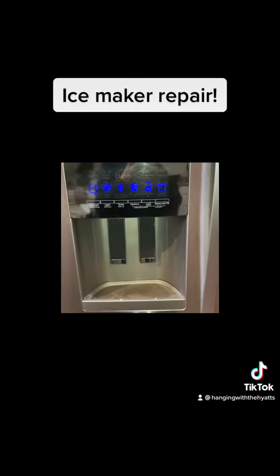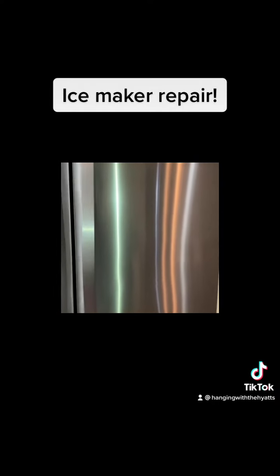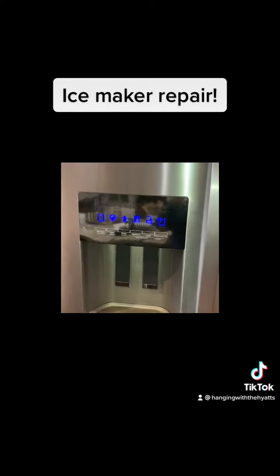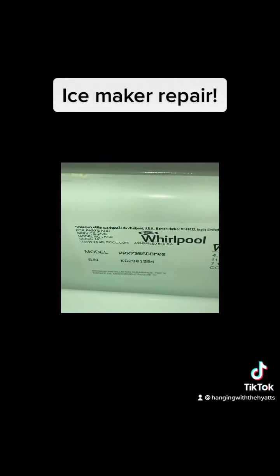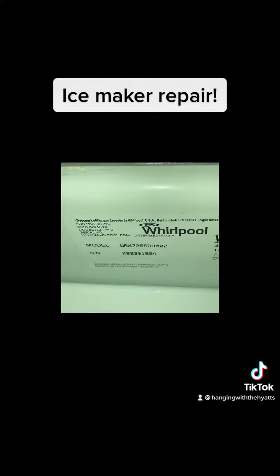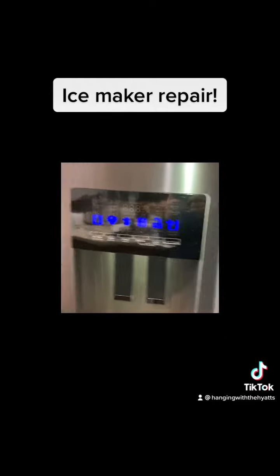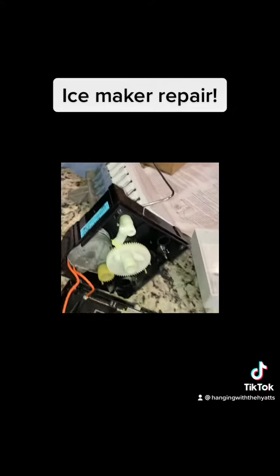Hey guys, it's Julie with Hanging with the Hyatts. I want to show you our ice maker repair that my husband did. We have a Whirlpool refrigerator with the ice maker and water dispenser in the door. There's the model number — we've had it five years and the warranty just ran out three months ago, of course. It was not making any ice, so my husband took it apart and took the ice maker out.